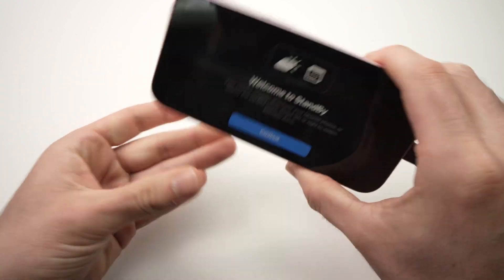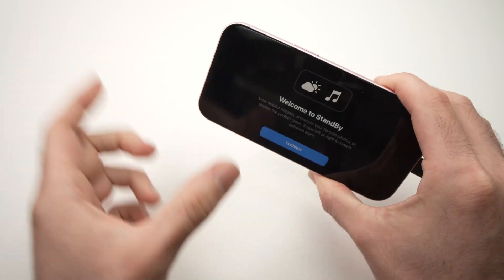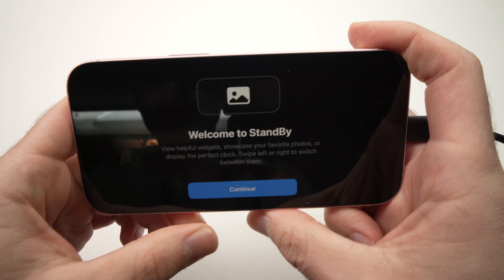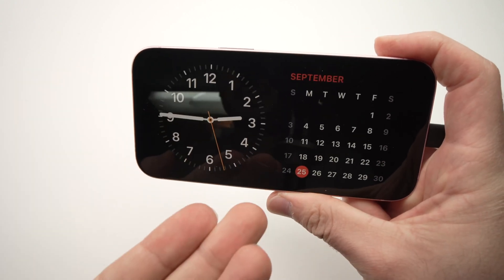By the way, the iPhone should be in horizontal mode and not vertical — if not, it won't appear. Over here we have 'Welcome to Standby.' Press Continue and here we go.